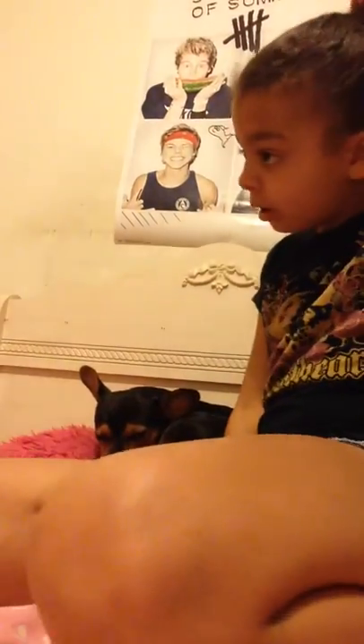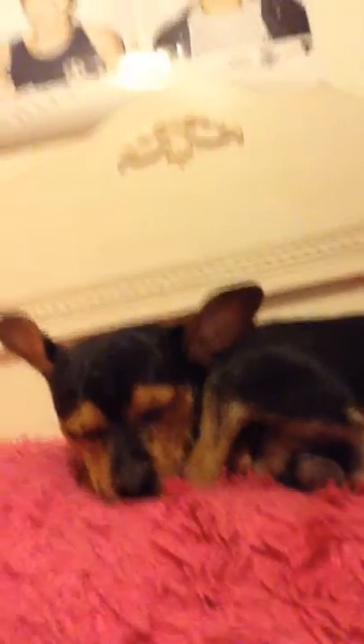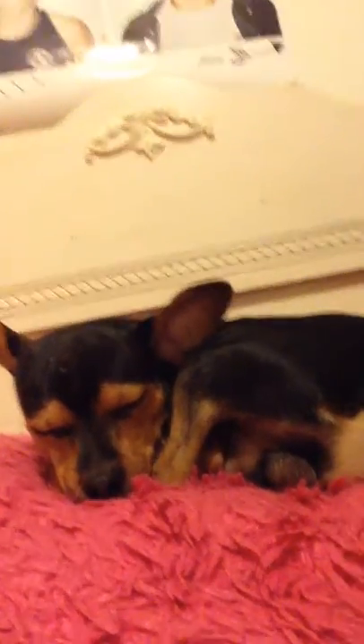Oh, you want my outfit? It's just these Levi lace jeans, scooter buttons, and an Abercrombie sweetheart shirt. And it's just like a little bun — the bun you see me have in every video. So yeah, that's my dog. Like and subscribe to my channel and comment down below.